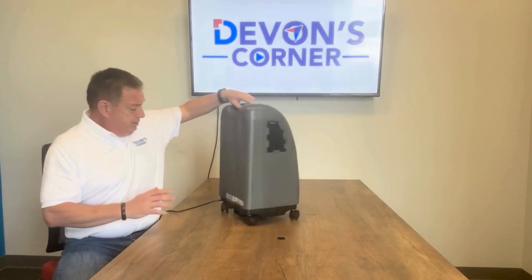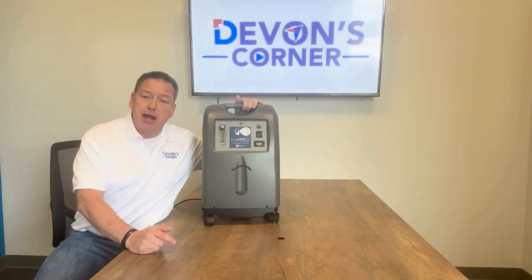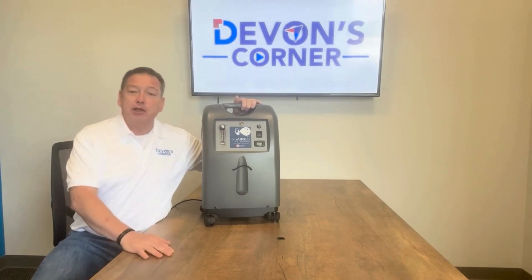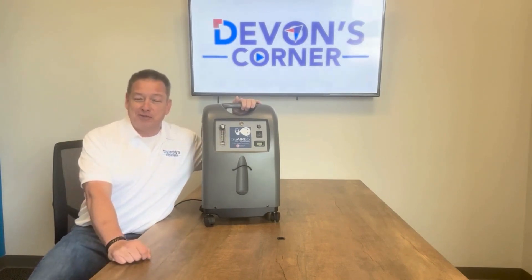Moral of the story: buy more of these units, save yourself time, save yourself money. Thank you very much for watching today's edition, and we'll see you around the next Devin's Corner.